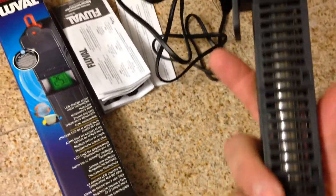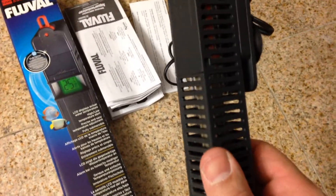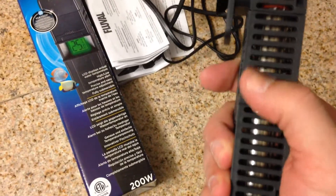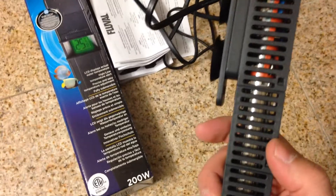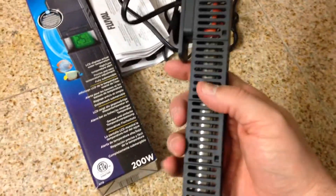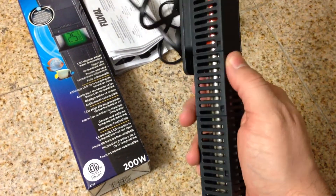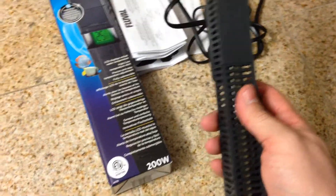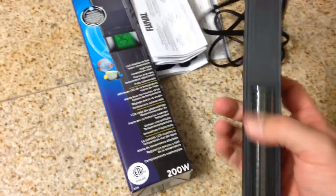The heater inside — this is basically just a plastic casing. The housing protects fish if they rub up against it so they don't get burned. You can take the heater out and it will operate without the housing, though they don't advise it. I've heard you want to clean the inside once in a while, as algae can get inside these little holes and start blocking the flow, which could cause misreadings.